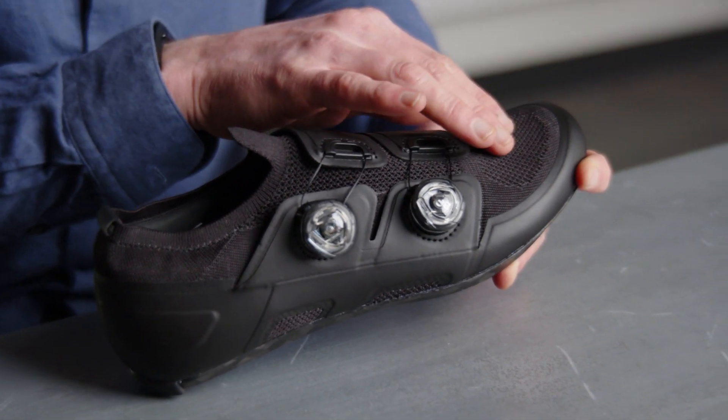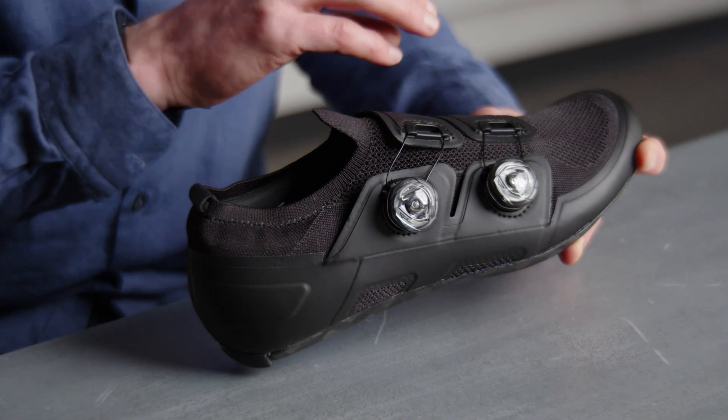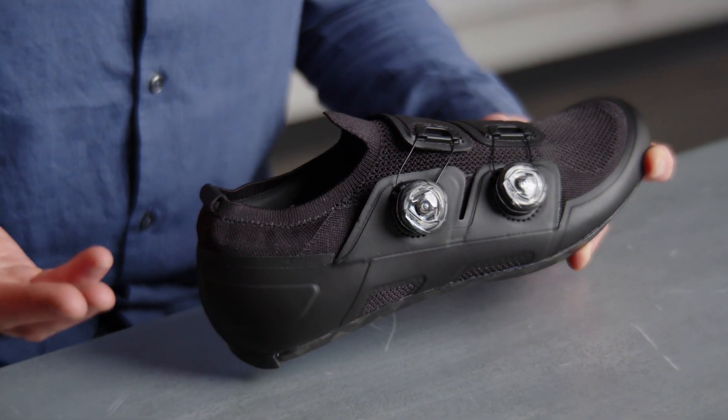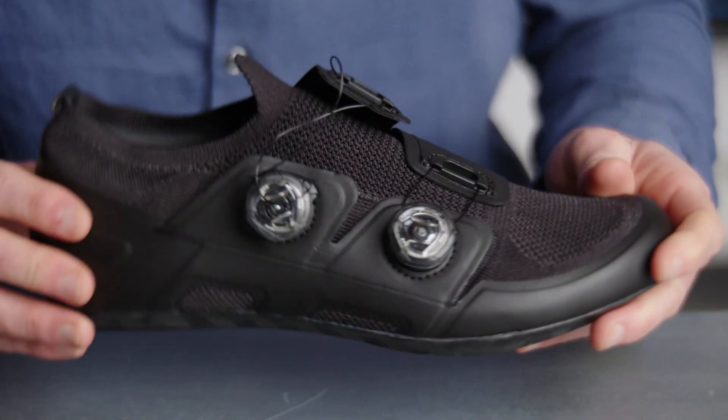Using this knit upper, we're able to form it as a booty construction instead of utilizing a traditional tongue. This is going to reduce pinch points so that you don't have any discomfort or irritation on top of your foot while you're riding.